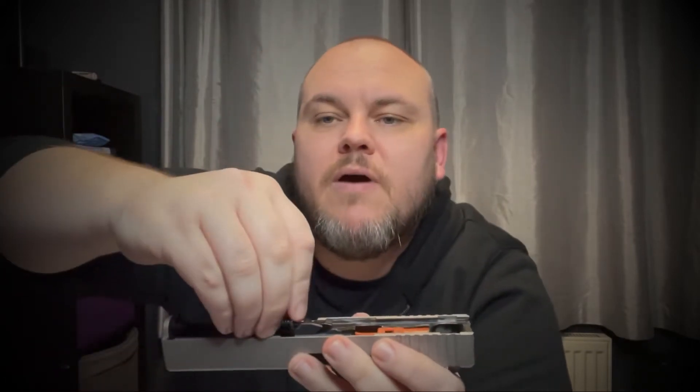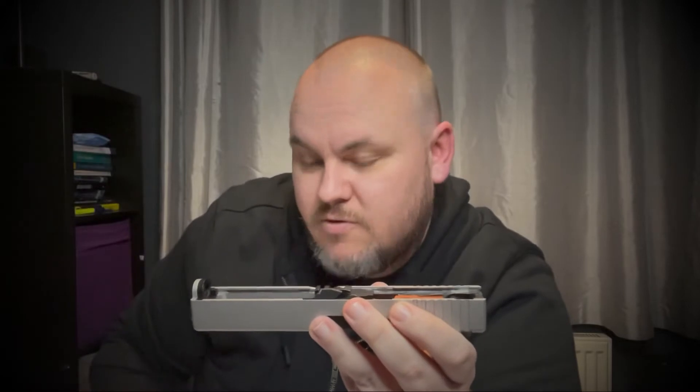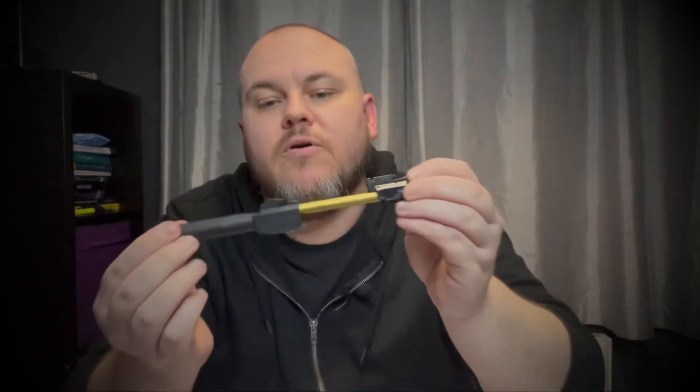So you'll notice straight away there's a few little bits in here. So the first thing we've got then is the recoil spring. At the very back just press that along and pull that out and put that to one side for the minute because that's one of the springs that we're going to be changing. Then what we're going to do is pull out the hop-up unit and the inner barrel, and that will have a separate outer barrel cover in it as well. So keep them together because we're not going to be touching them at all.